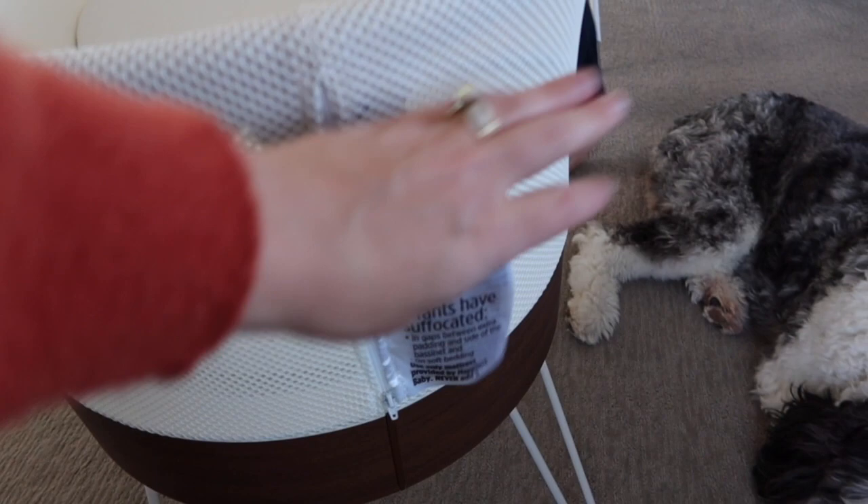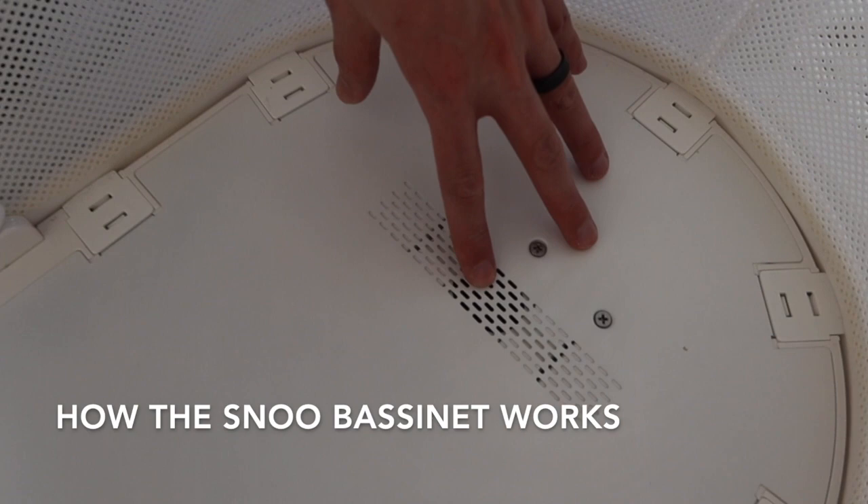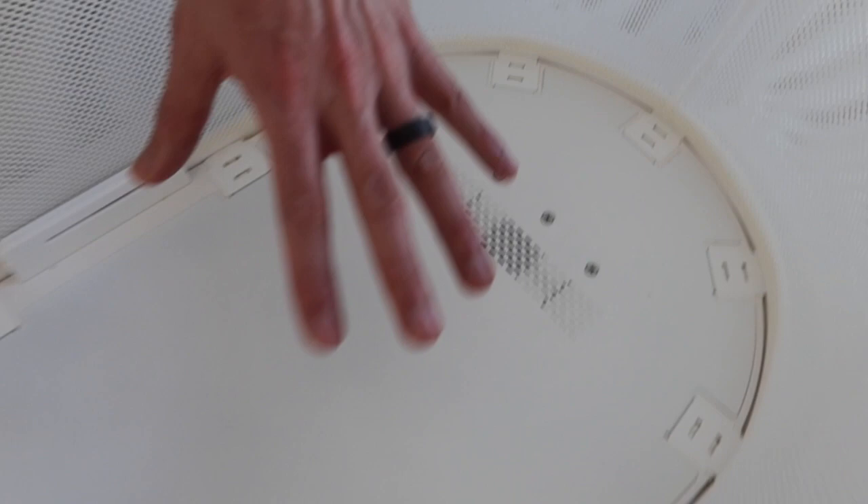It also has tags which you can obviously cut off. Inside the bassinet it comes with a little foam cover that you can take off and wash. Underneath that is where the magic is — there's a speaker and microphones. When the baby is clipped in and the bassinet is on, if the baby cries or makes a noise, the microphones pick that up and it rocks harder to calm the baby. The speaker plays white noise and it varies in intensity — the more the baby cries, the louder it gets.